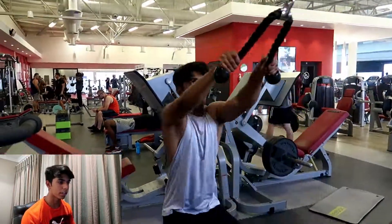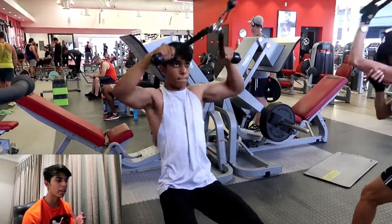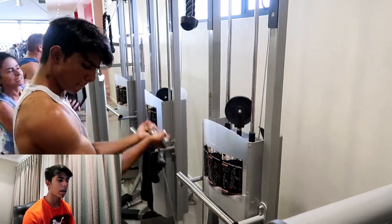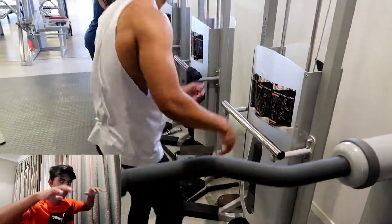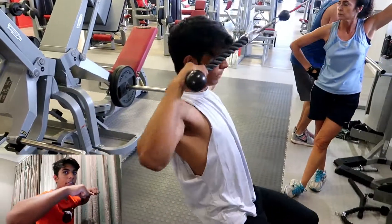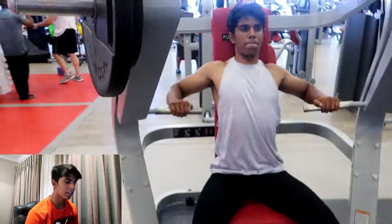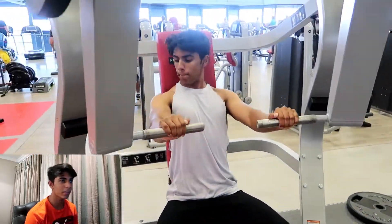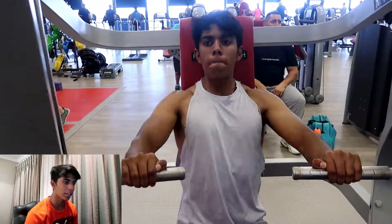I'm also doing some face pulls. The thing with face pulls is I'm actually pulling it towards my forehead — the little silver part — towards my forehead, because if I pull it towards my nose or any lower I just start using my upper back. My wrists go down at an angle instead of staying level.